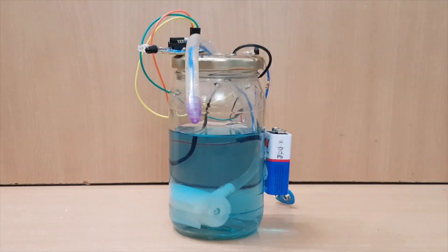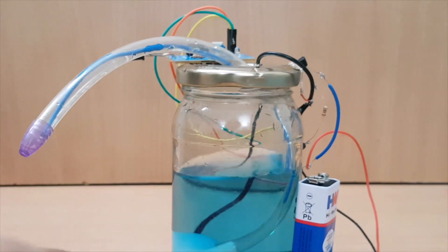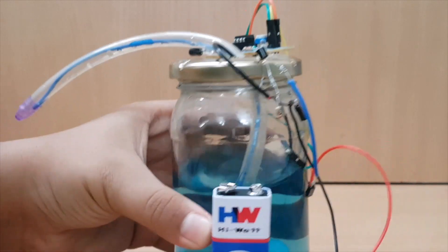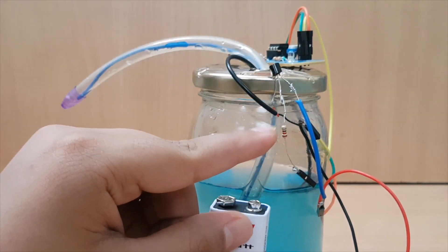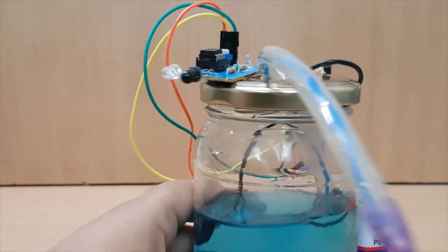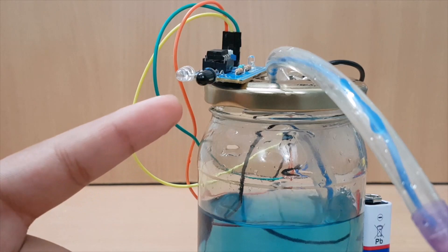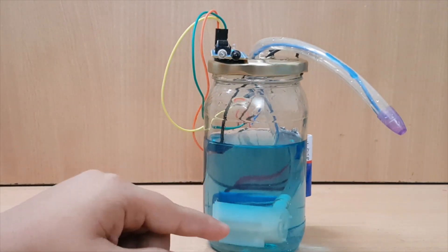Our final product is ready. I have assembled everything upon a single container: the 9V battery, transistor, resistor, proximity sensor, and finally the submersible motor.